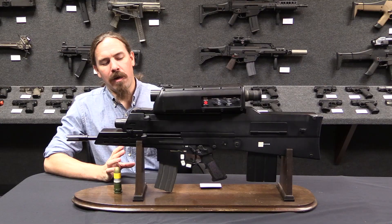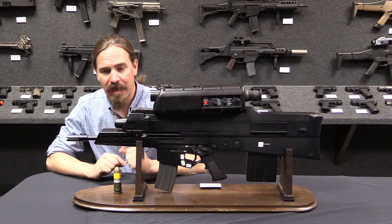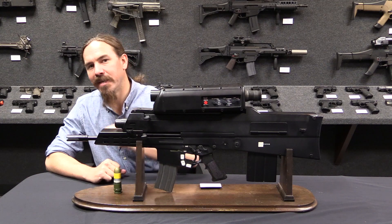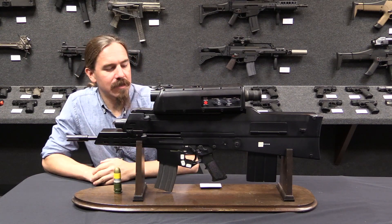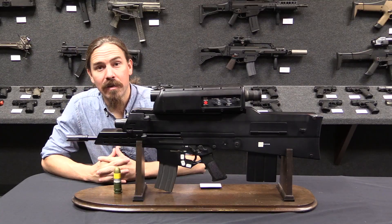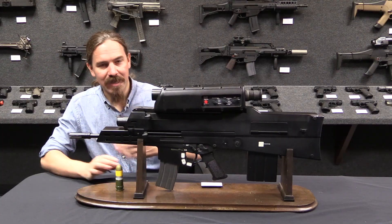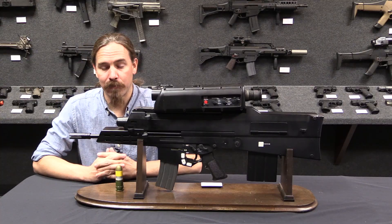I initially was planning to start this video to talk about the XM8, but as I was plotting it out I realised we can't really talk about the XM8 properly without talking about the OICW that came before it. Now this guy is not a functional OICW, unfortunately — this is a dummy solid mock-up. But it'll show you a lot of the things I need to get across for you to properly understand the OICW program.